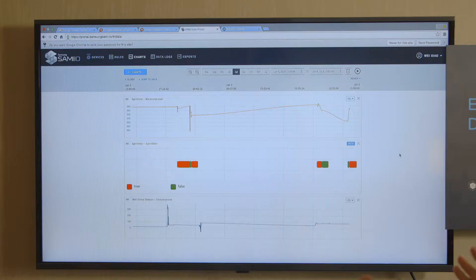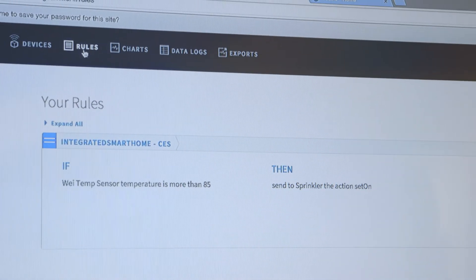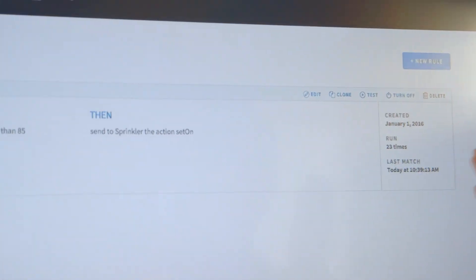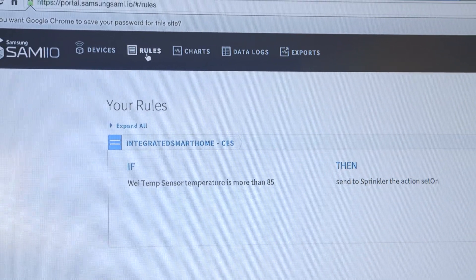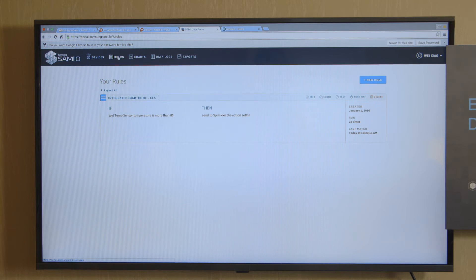So far, these two ARTIC devices are still disconnected. Is there a way to connect these two pieces together? Yes, and we can do that by using ARTIC cloud. ARTIC cloud provides a rules engine. As you can see here, I defined a rule that when the temperature is getting really high, I want to turn on my sprinkler to give my garden more water. In this way, we can connect two separate ARTIC devices by using some backend intelligence.